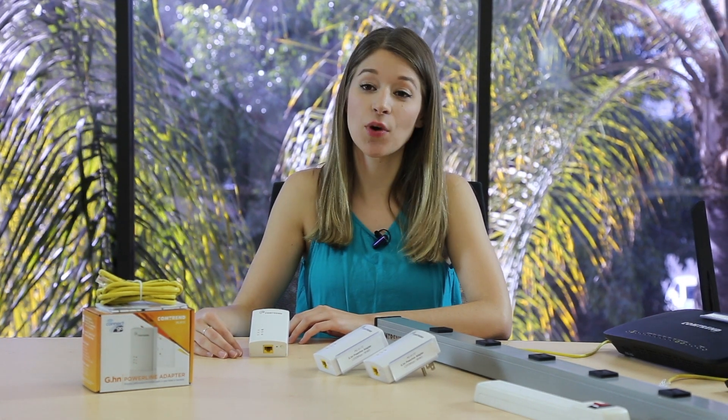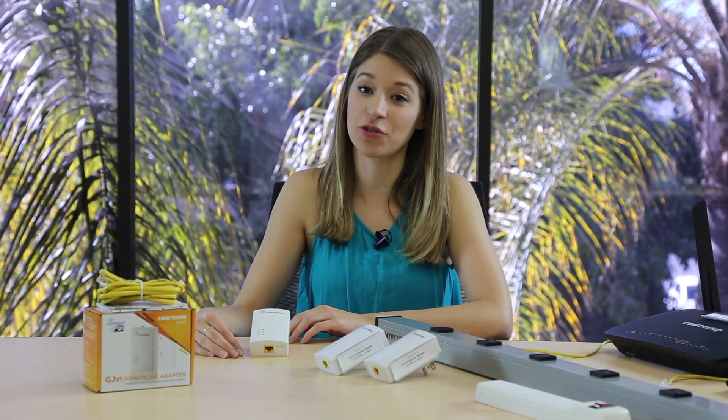Hi, I'm Sarah from Comtrend and today we'll do some troubleshooting with our G.HN powerline adapters. We'll cover the meaning of the lights on the adapters and what to do if the adapters are not pairing, with and without encryption.